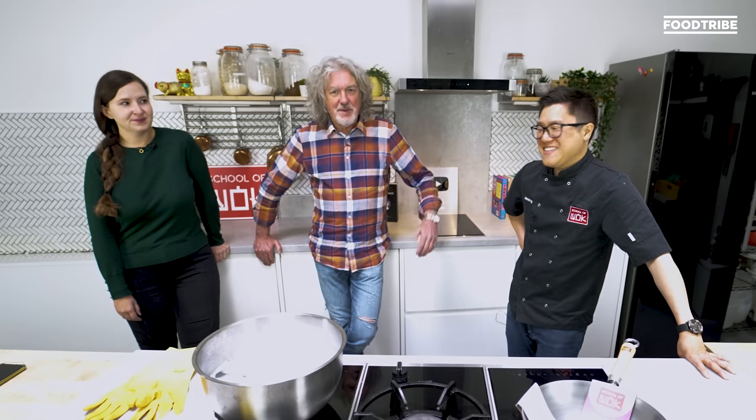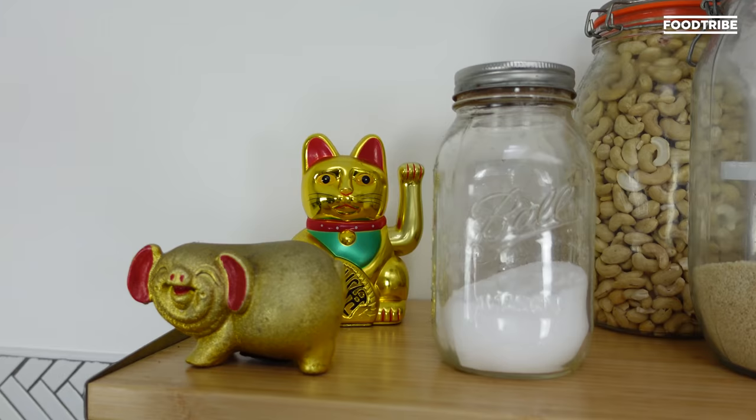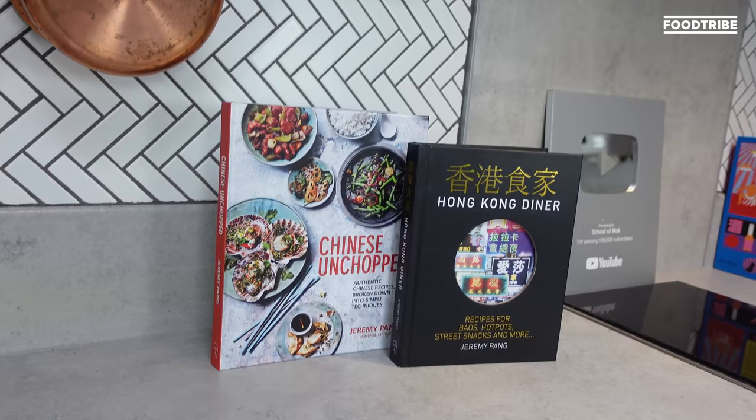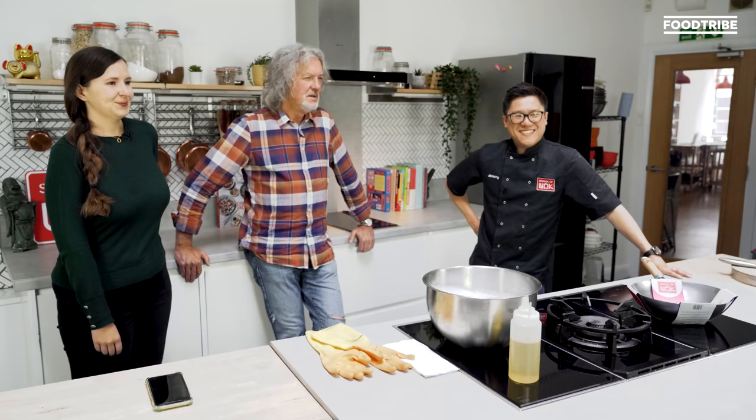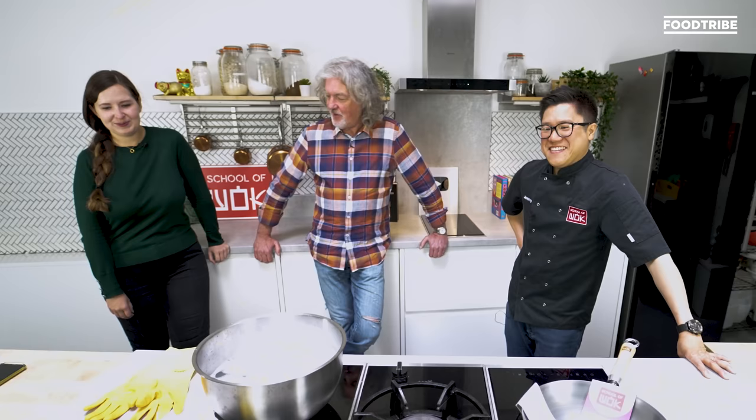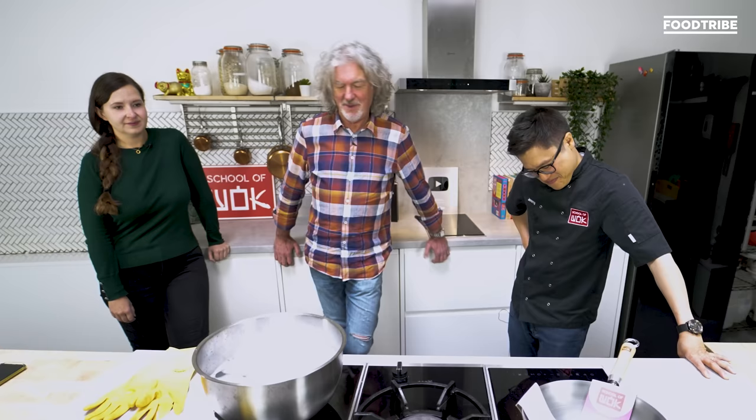Hello viewers, this is Jeremy Pang and we are in School of Wok. Rachel Hogg is also with me. We're going to learn about woks and we're going to start wok seasoning — which is something I've never heard of.